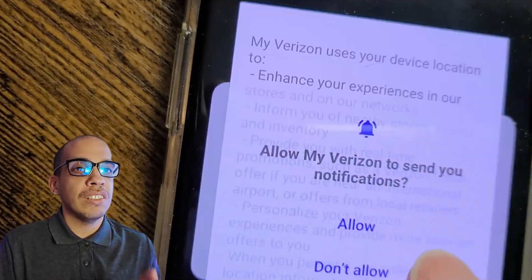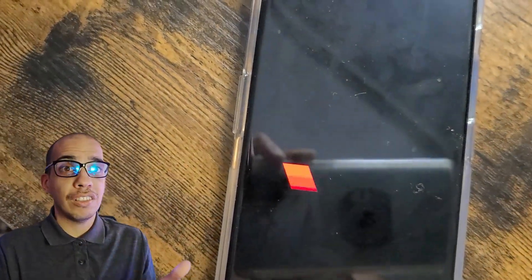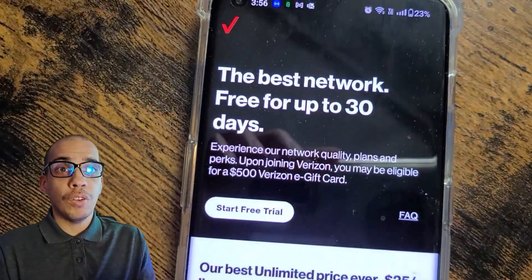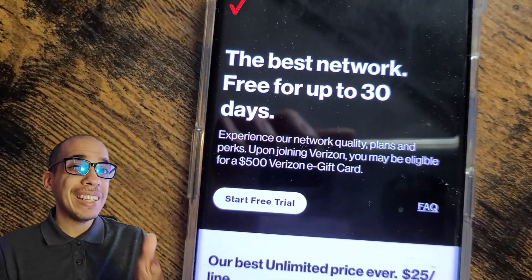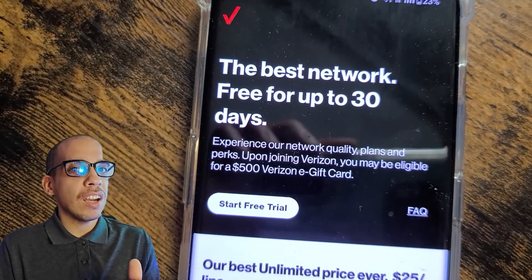The first thing you're going to do is download either the T-Mobile or the Verizon app. This works with iOS or Android. The way this is going to work is that it's going to access the eSIM on your phone to give you the free service, but only if your phone has an eSIM. This is more of a newer phone feature, so if your phone is more than two years old, you might be out of luck.